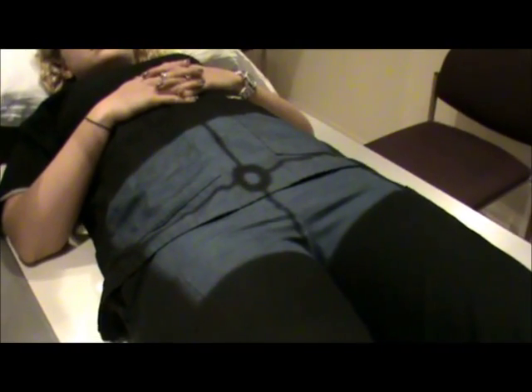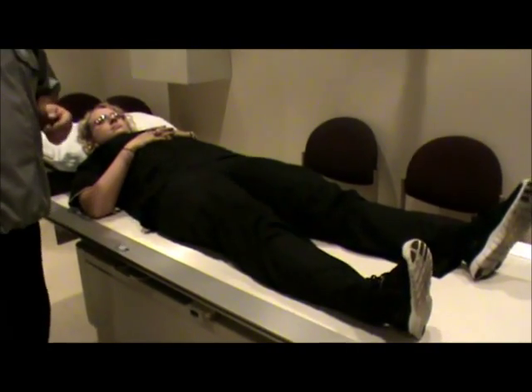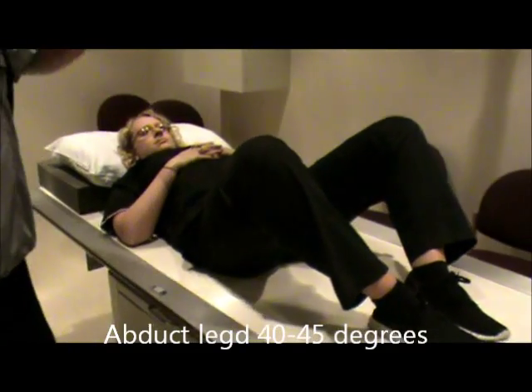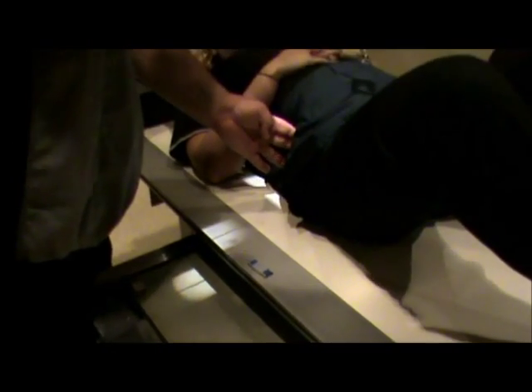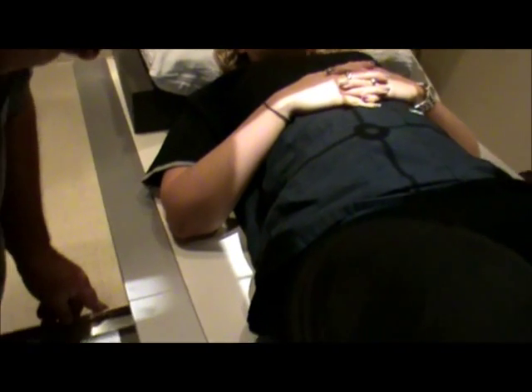The next film we're going to do is the bilateral frog legs, also known as the modified Cleaves position. We're going to have the patient bend the knees and abduct the legs about 40 to 45 degrees. For centering, where we were an inch above the crest before, this time we want the film to be at the level of the crest, and then re-center to the MSP.